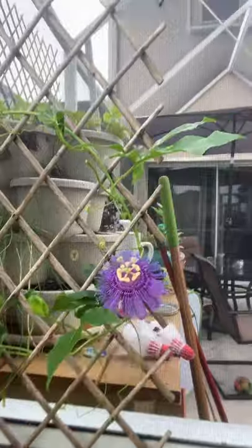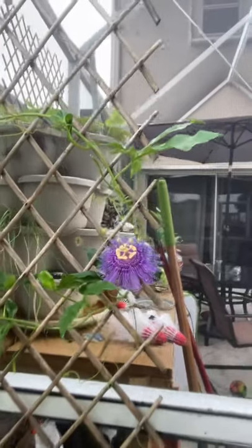That takes care of the monarchs. As far as the zebra butterflies here in South Florida, as well as the gulf, we have the passion vine, which is also called the maypop. This is the non-fruit-bearing type. The zebras all day long are all over this — the zebras and the gulf. Let me bring you to the other one because I think there are some eggs on it.